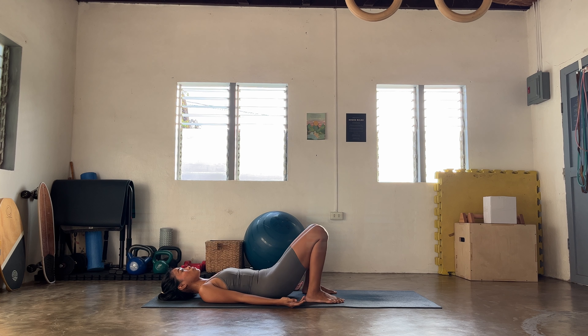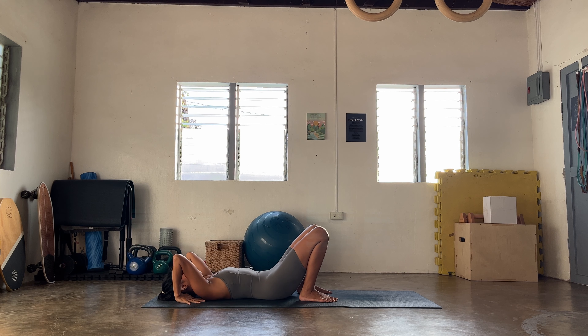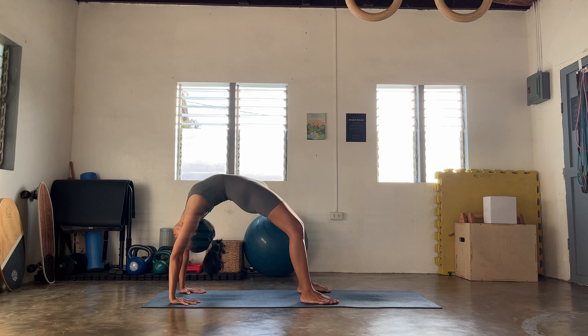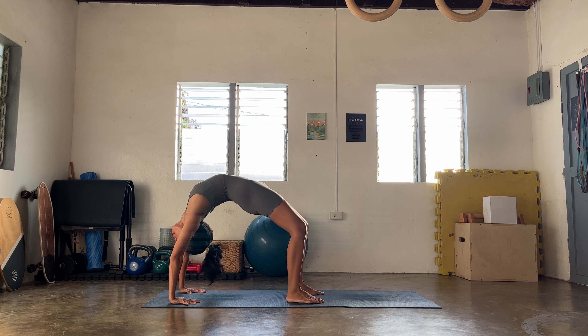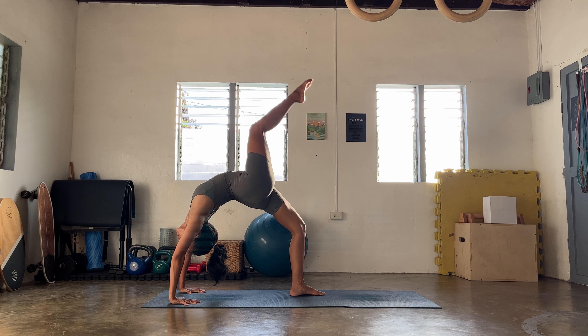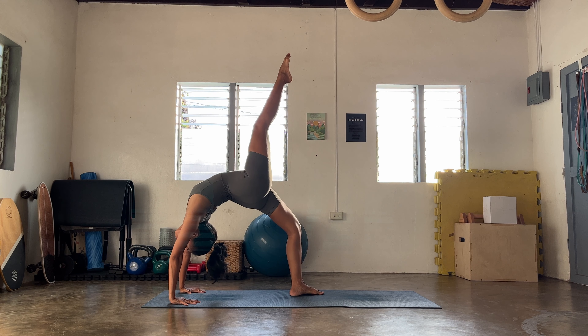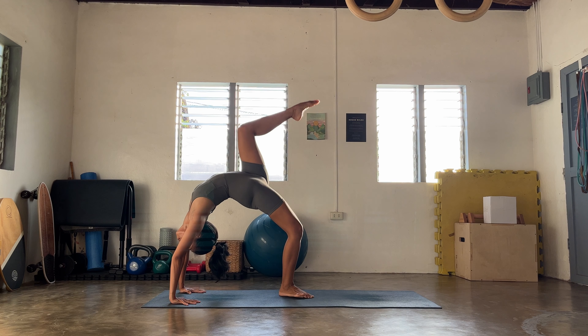Or if you have more today, we're going to find your full wheel pose — Urdhva Dhanurasana. Plot the hands beside or underneath the shoulders, ground onto the heels. Once you're ready, gently come up. Adjust on your feet rather than the hands — open the heart, weight is on both hands and feet. Keep looking forward or find your gaze at the thumbs, keep clenching the glutes, keep firming the inner thighs. Once you're ready, release. Release your hands onto the sides — maybe close your eyes for a moment.